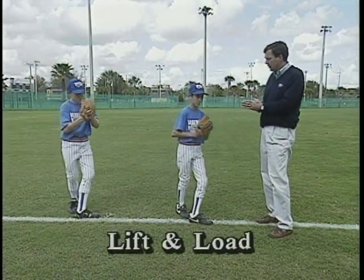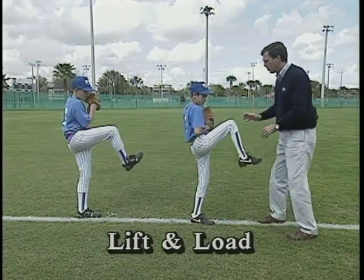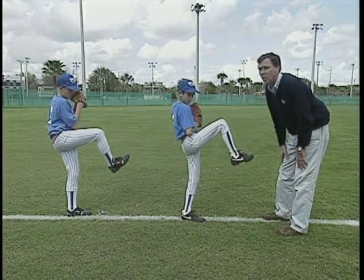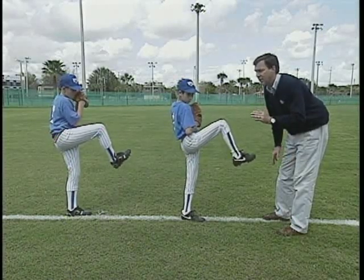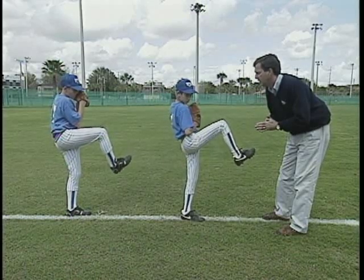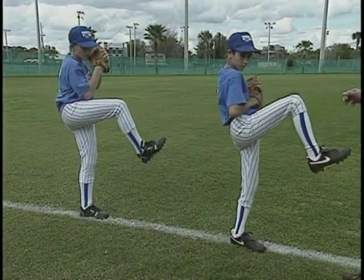Go ahead guys, let's lift and load. Good job — they're following directions really well. You notice right now they're staying in good balance and staying solid. When a lot of youngsters first start this, they have a lot of trouble holding this position — but literally, they could hold this for minutes. In review: step one was the 45-degree transfer, which got our weight back to the back leg to enable the pivot. Step two was the pivot, and then we went to the important energy-gathering phase we call lift and load.